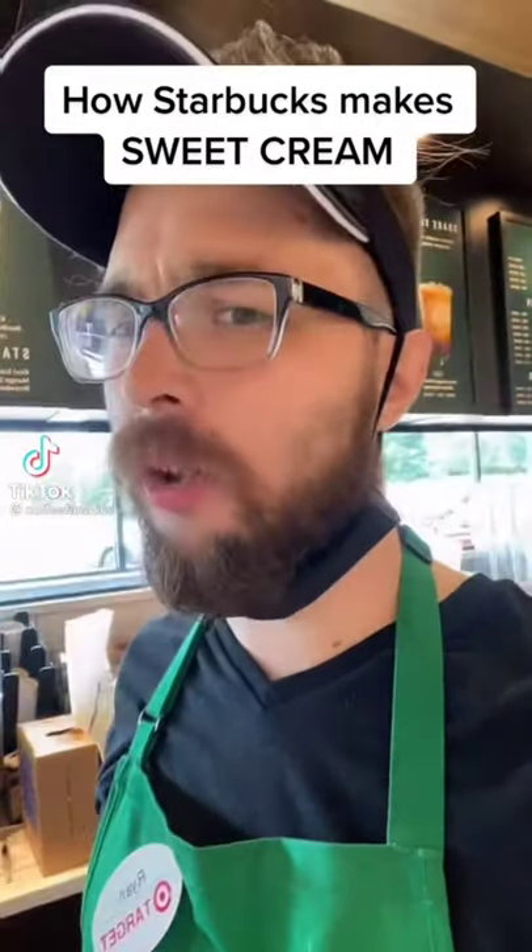It's time to make every Starbucks drink ever, and today we're doing a sweet cream cold brew. But I'm not just going to pour the sweet cream and then call it a day — we're going to make the sweet cream.